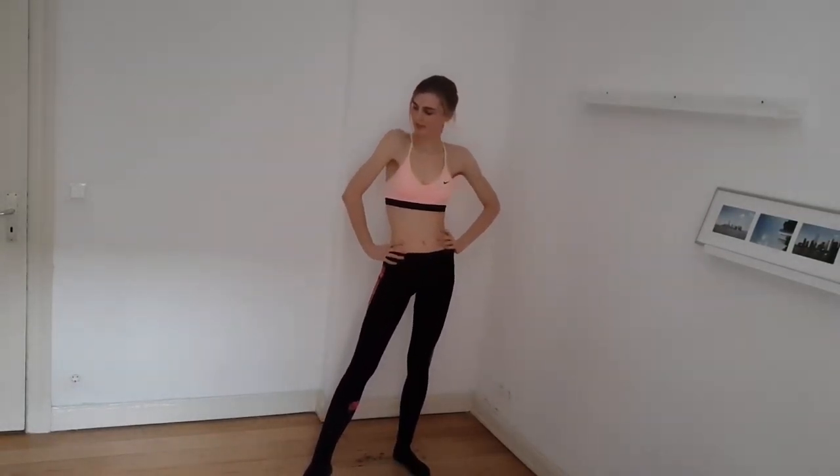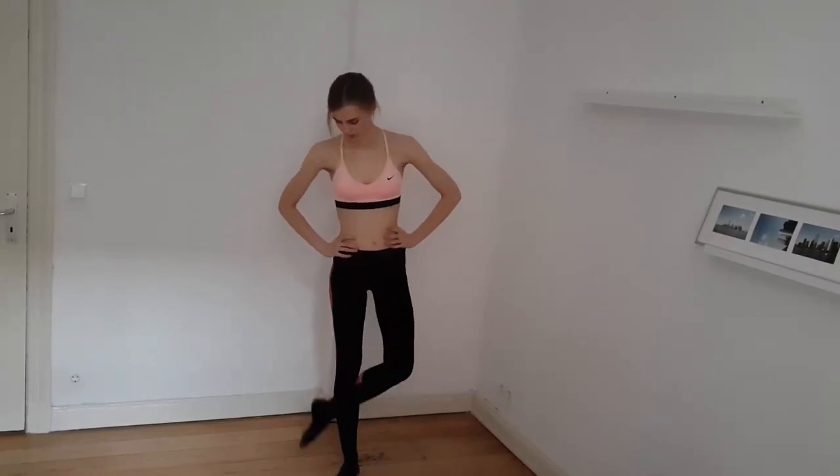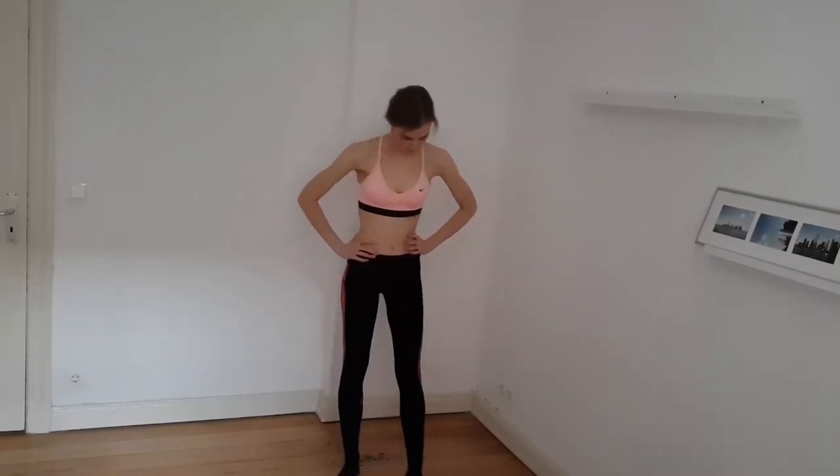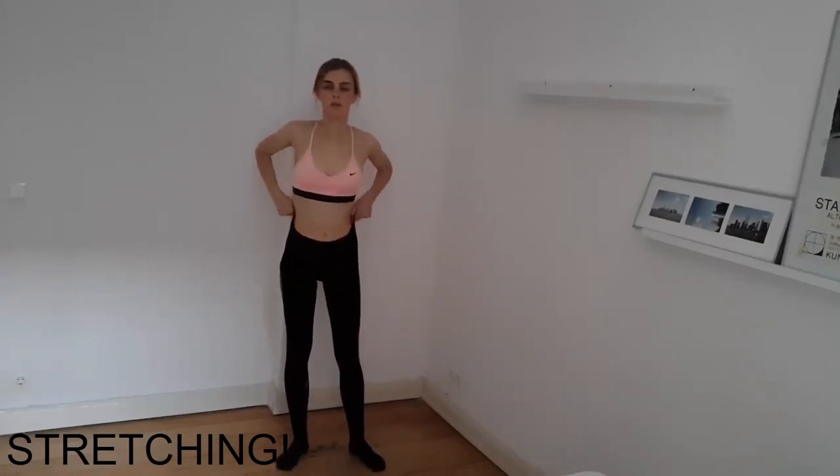So here we have — at first it sounded very easy, just three exercises, but it keeps your heart rate up a bit, so you get a bit of cardio in it as well. And you also have movements that make long, lean muscles. Now we will stretch together a bit. Stretching is for me one of the most important things of the workout.